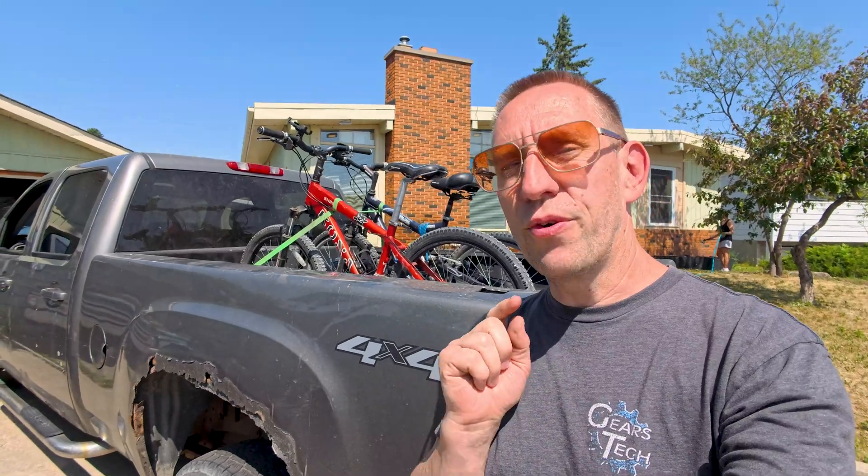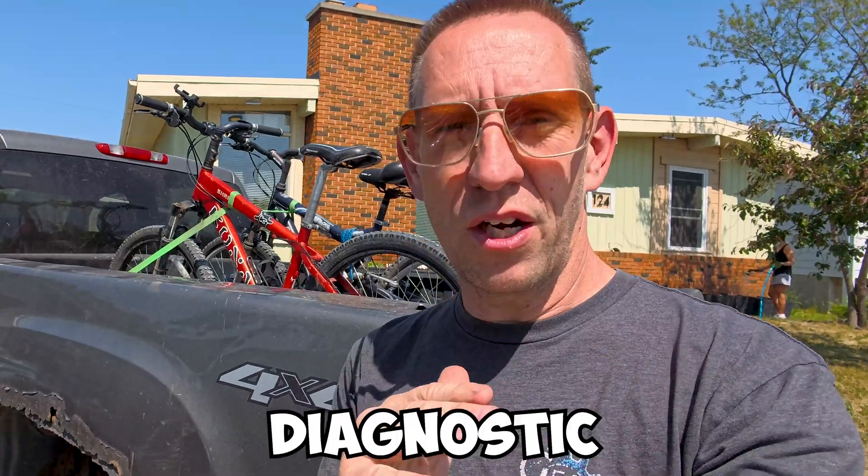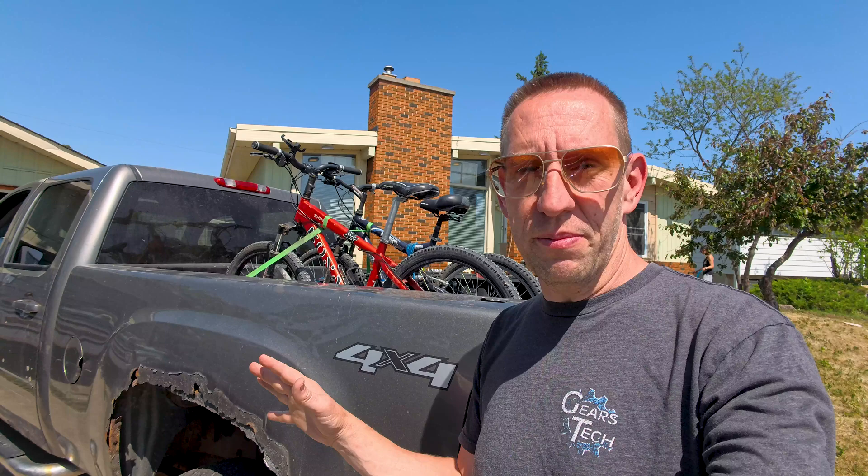One thing I want to be clear on right away is that this is not going to be fixing the problem. Today we are just doing diagnostics. I'm going to walk you through exactly what I'm going to check to make sure that it's not something simple, something cheap, something easy that you could fix for yourself at home. If it's a bigger job like a turbo, you might not want to do it yourself, but it might be worthwhile knowing if that's what the next step is. I'm going to walk you through exactly the symptoms, and then show you exactly how we're going to troubleshoot and diagnose if it's a sensor and or an actuator and or a turbo.